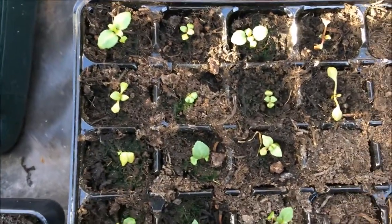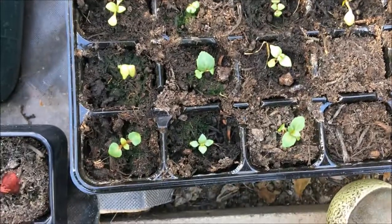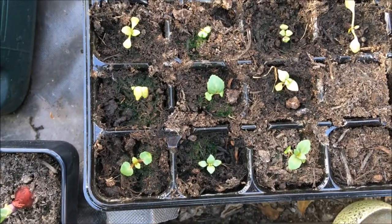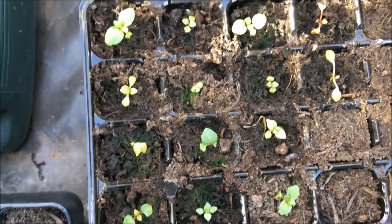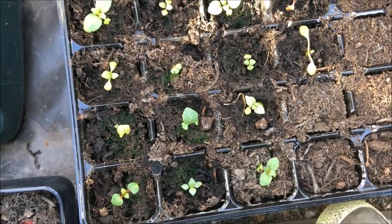Just lastly to show you these — the fuchsia Pink Fizz grown from seed that I transplanted. Again looking great. I've got another collection there — 15 seedlings all doing really well, so I need to transplant some more.